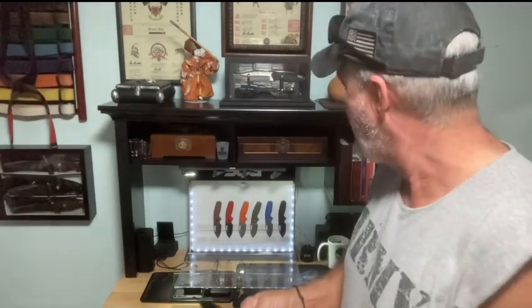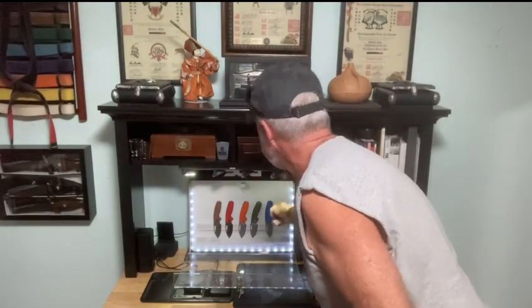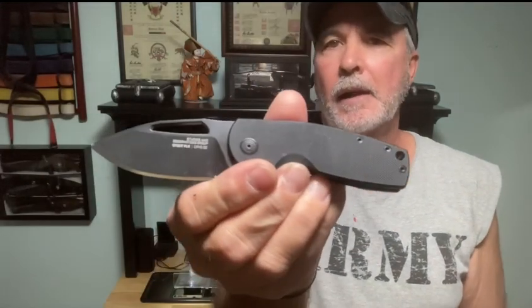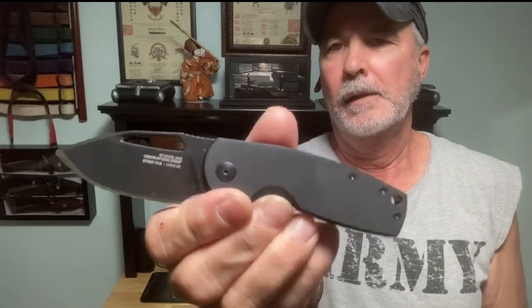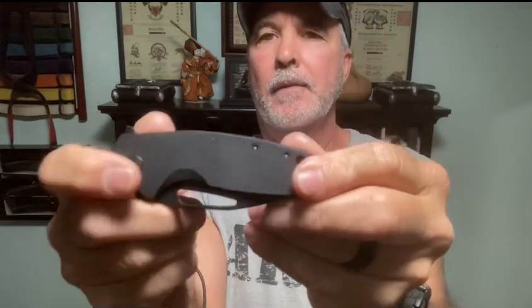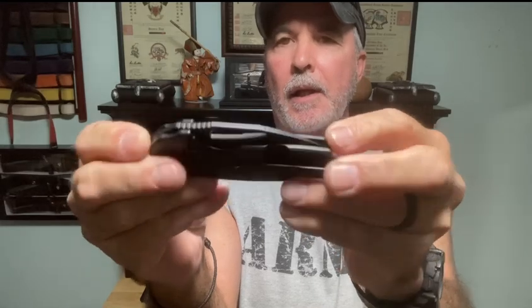Anyway, this is the SOG Stout and the designer - his name is Mikhail Williamson, a Danish knife maker, in collaboration with Spencer Frazier. He came up with the Stout. In fact, I'm gonna show you the first one - the Blackout. I jumped on it. It's got G10 scales and it's a frame lock. This is the SOG Stout FLK - that's Frame Lock. You've got your opening here and the blade.